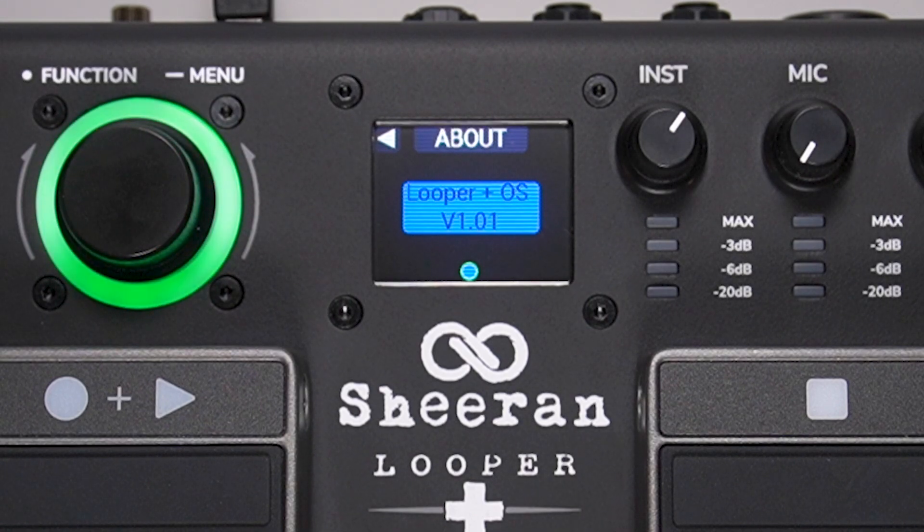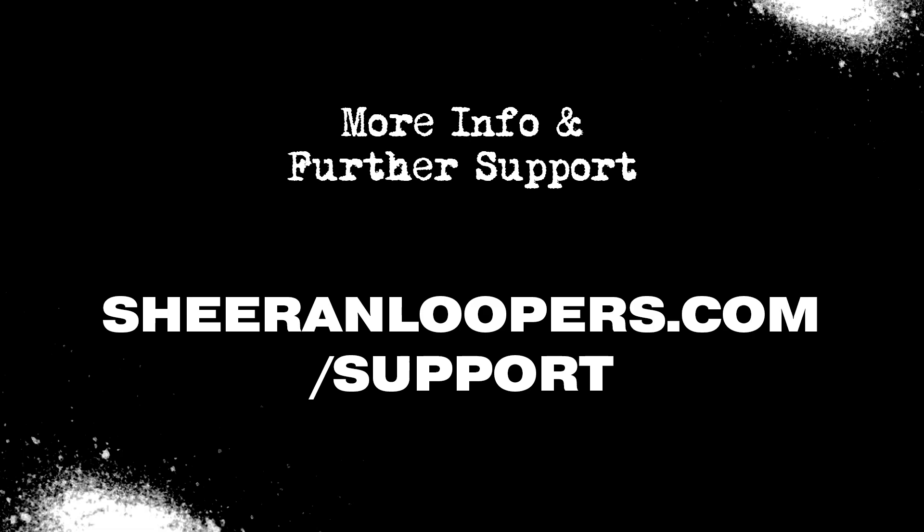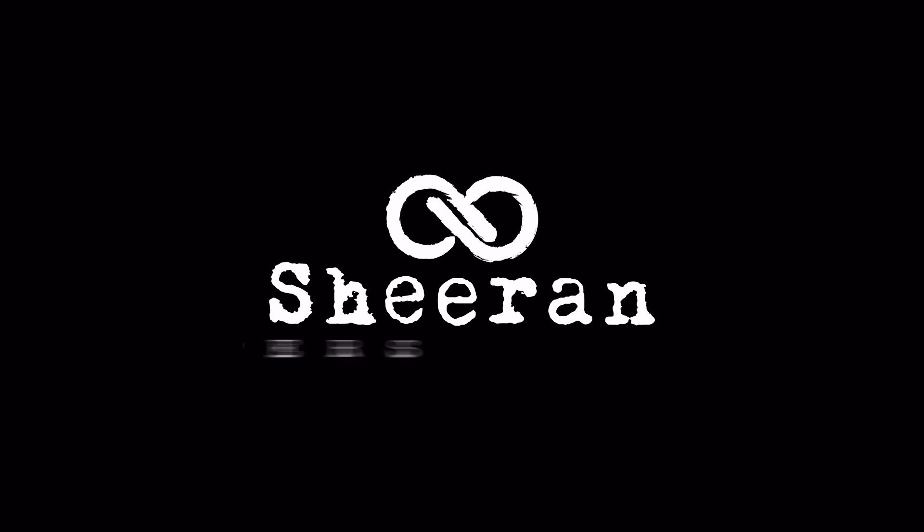To access more resources, tutorials, and technical support for Sheer & Looper products, head over to sheerandloopers.com/support. You can also find more Sheer & Looper video tutorials in our Sheer & Looper support playlist here on YouTube — you can find that link down in the description. Thanks for watching, and enjoy using your new Sheer & Looper Plus!